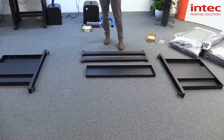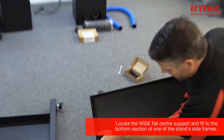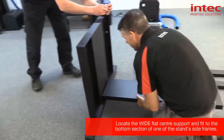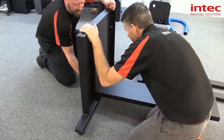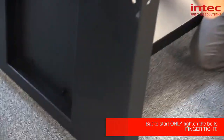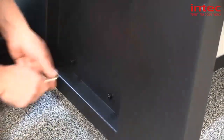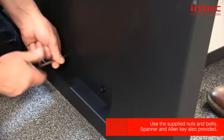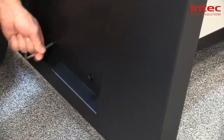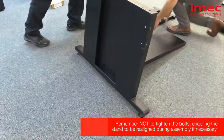So this next part you'll probably require two people. We're going to put this center support in first, and what you'll notice is that the bolts are captive. So we're going to lift it up and offer it up, then go from the other side and align the hole. We'll leave it loose so it's easier to align the flatbed later on.